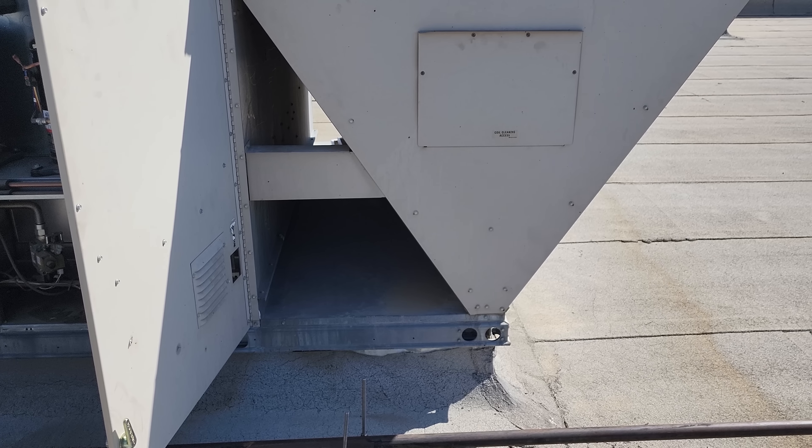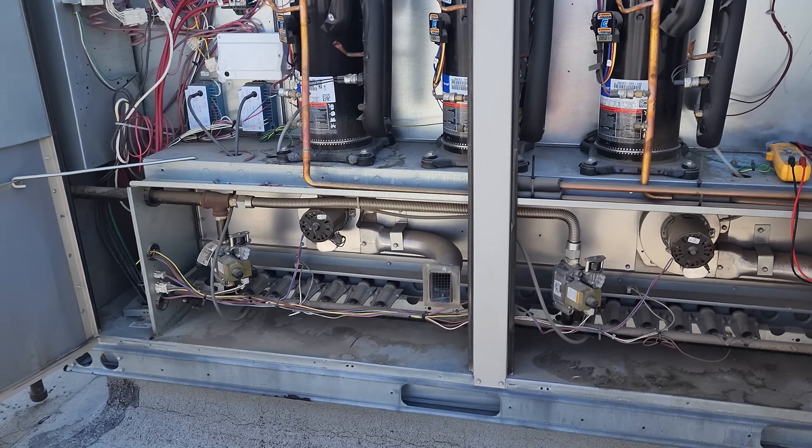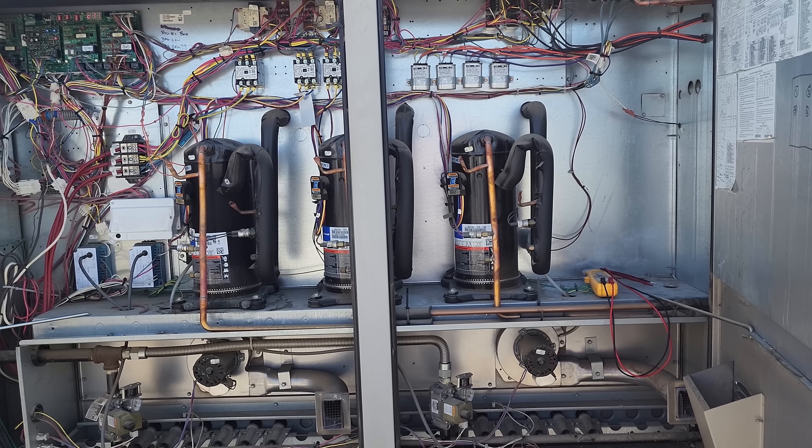I don't know for sure if we're going to change it yet. I need to figure out what's going on — we need to be thorough. We can't just change a motor just because it wasn't running. We need to make sure there's actually a problem with it.